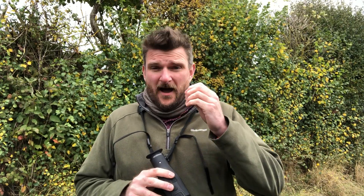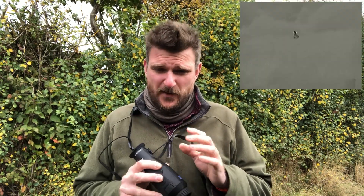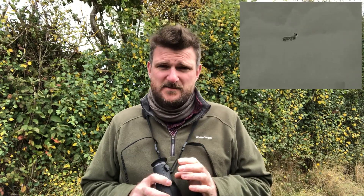In terms of the functionality of it, the internal screen quality is quite frankly blissful. The quality of the Zeiss picture on this product is everything you would expect from Zeiss's name.